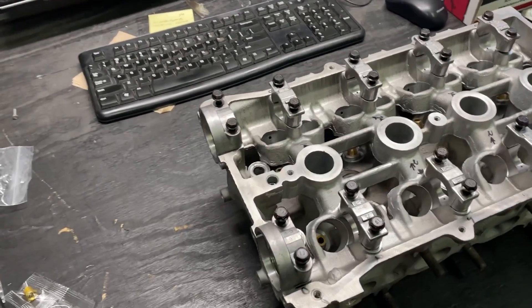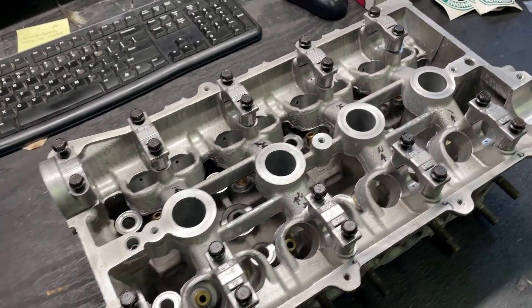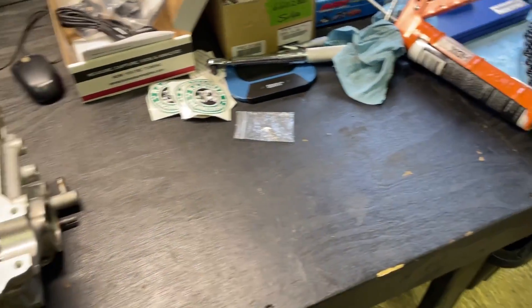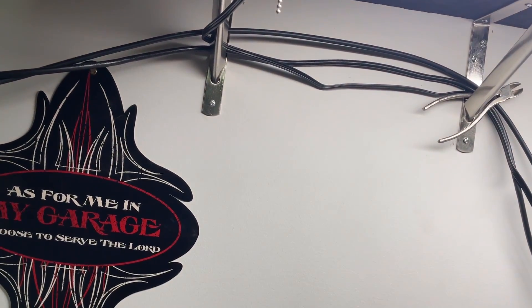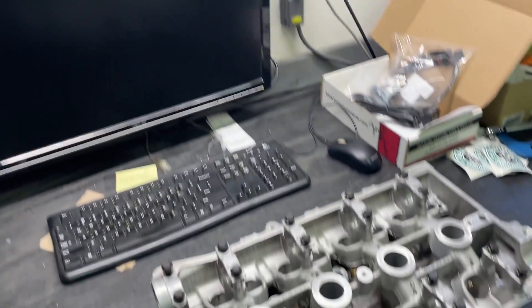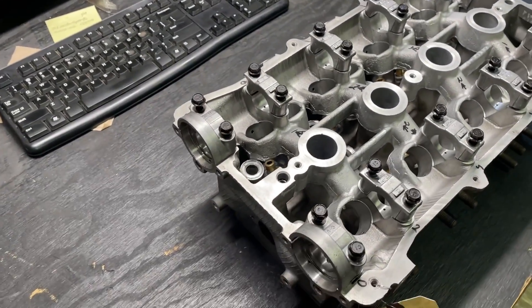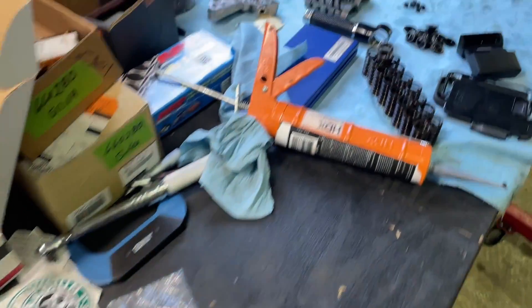We came up with some theories as to where the shavings had come from. One thing we did notice is that the cam journals were slightly messed up. The journals were a little messed up — not a big deal. We didn't know how old they were, so we bought some new OEM camshafts from Mazda.